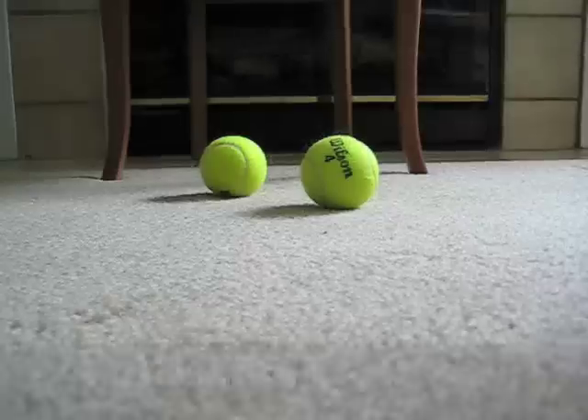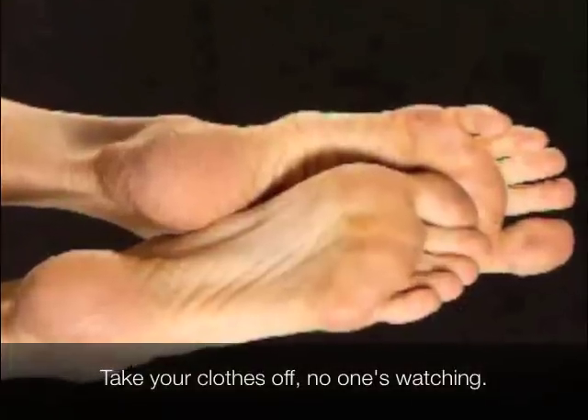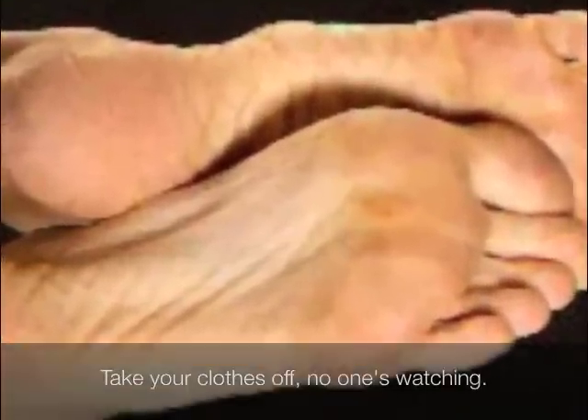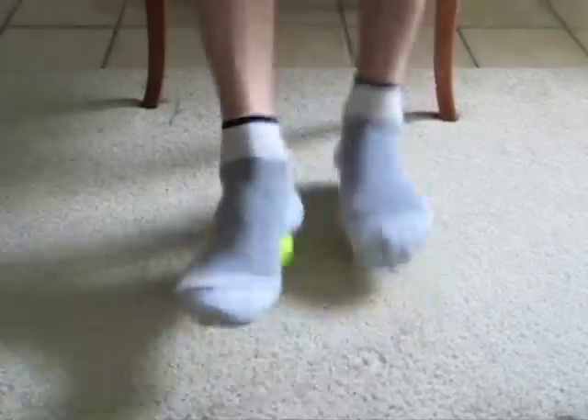Step 1: Get a couple of tennis balls. Step 2: Bare feet are optional — keep your socks on if you like. Step 3: Seated at your desk, begin rolling your feet over the balls like so.